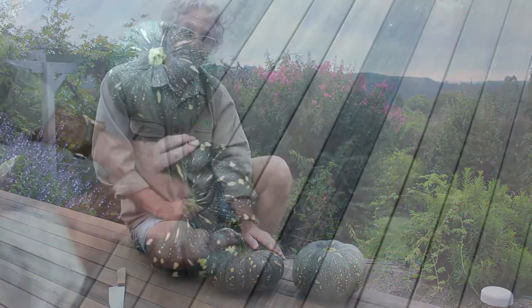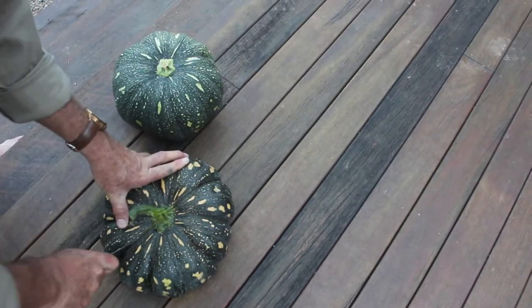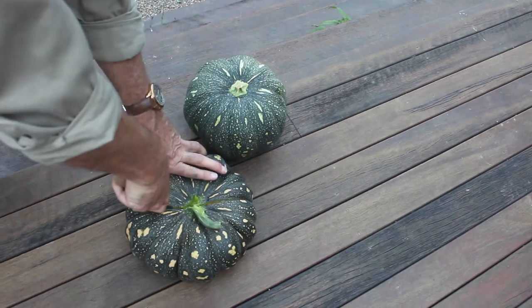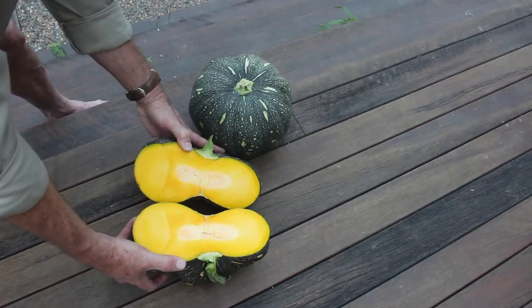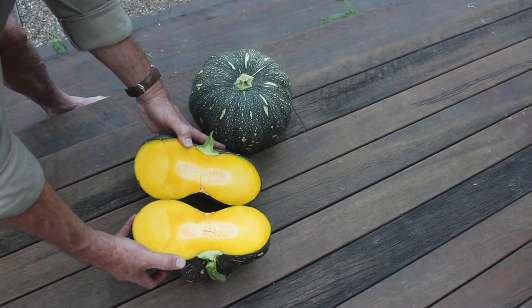This pumpkin is ready to go, so let's have a look. And there we go — that beautiful golden coloured pumpkin that we can use in a range of different dishes.